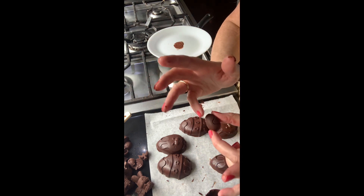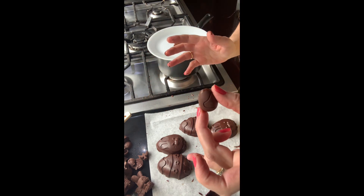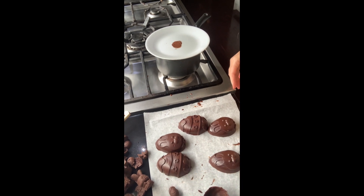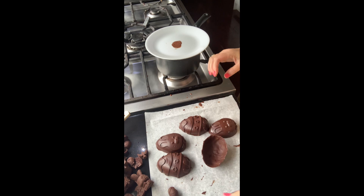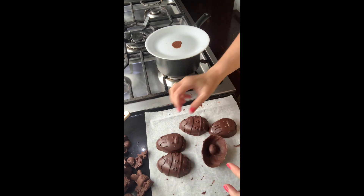I've actually already made up a little egg — see that? I'm going to get one of the eggs. On the long side of the egg, the one I've melted, I'm going to pop some small chocolates in there.